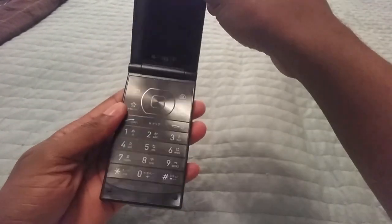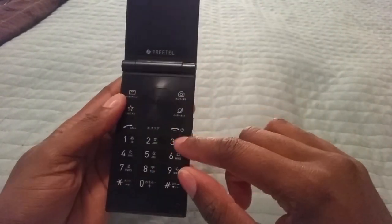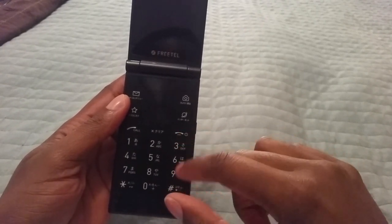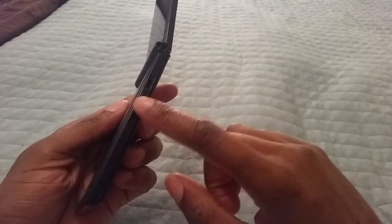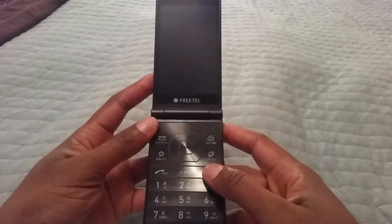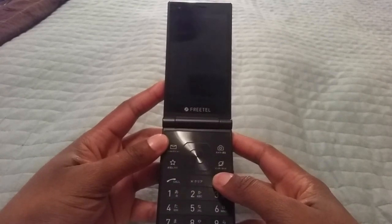One of the proximity sensors probably detects when the phone is closed so it can switch to the outer display. Now, let me go ahead and tell you this before I power it on: the way to power on the Musashi is to hold down the end key - that's the main power key. The power key on the side only locks the phone unless it's charging. You turn it on the classic flip phone way.